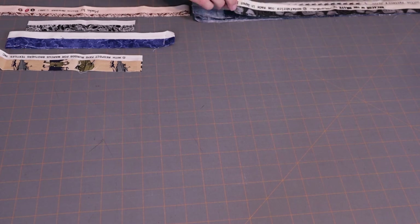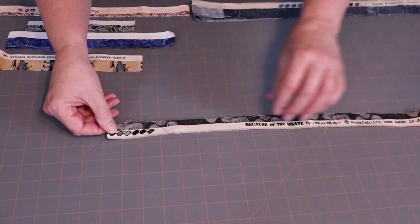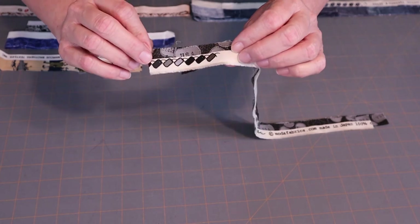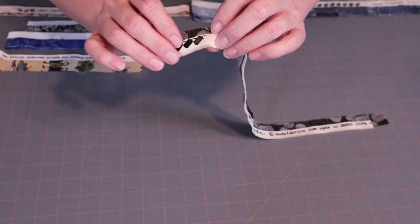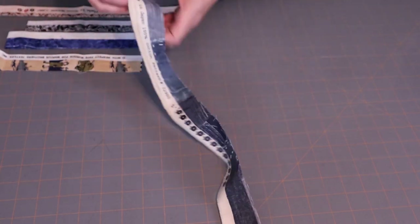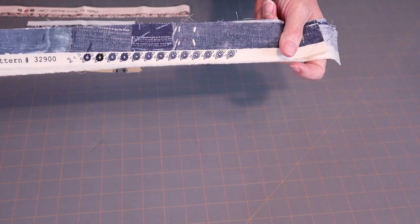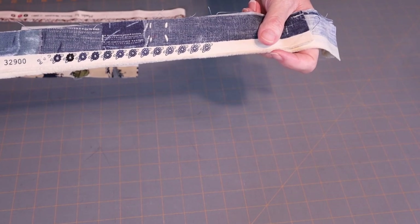Let me show you some of my most favorite little images. This one is related to the armed forces and has little dog tags on it — I thought that was really special. This one has little flowers on it, and I've used that in the patriotic mat I'm making.